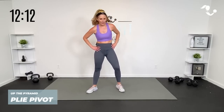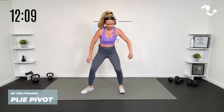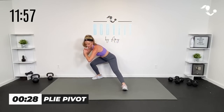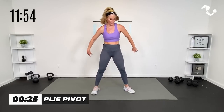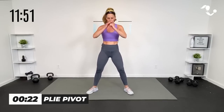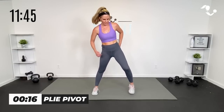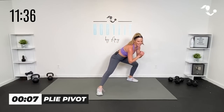All right team, we have a plie squat — we're going here, then we pivot into that side lunge. Plie, pivot. Here we go — all legs. Plie, inner thighs, outer thighs, transverse side. If the transverse feels weird to you, just do plie, step side lunge, toes out, toes in. Down and side — into the hip. Inner thighs, outer thighs.